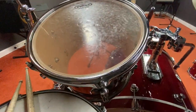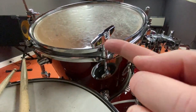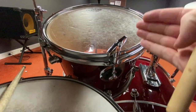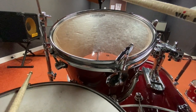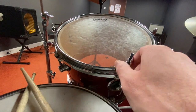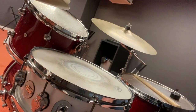We can use these tension rods — if I put a drum key here and turn it, it will pull tighter downward, putting more tension on the drum head and raising the pitch. So if I start here and turn this, you can hear the difference in pitch.